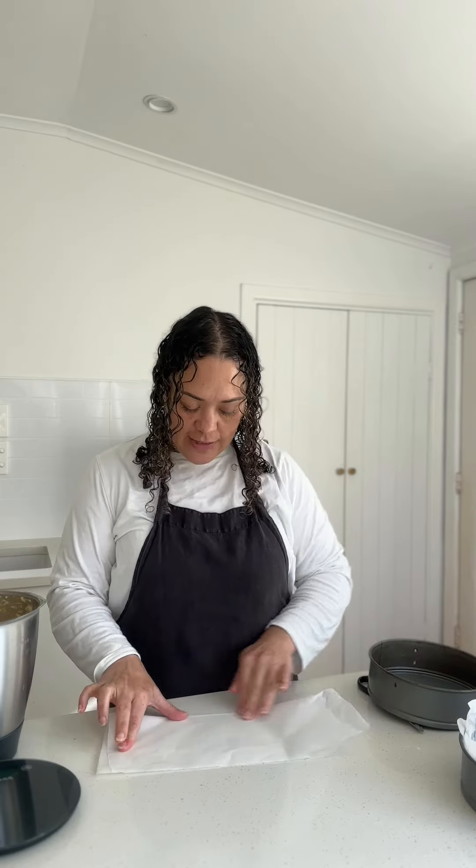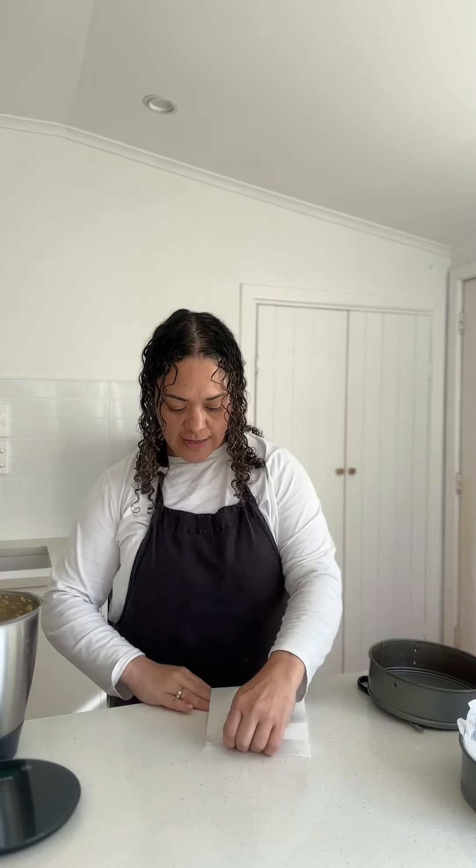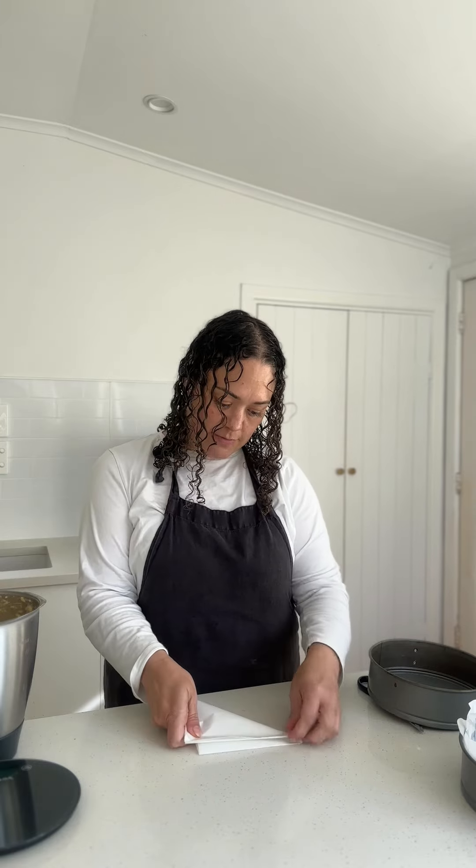I've got three cake tins that I need to line and I got myself a piece of baking paper. You're going to need to fold it in half lengthwise and then again on itself the other way. Then you need to fold it to make a triangle, so you've got a point.